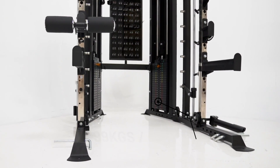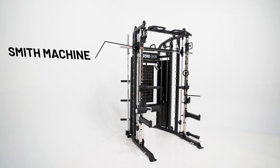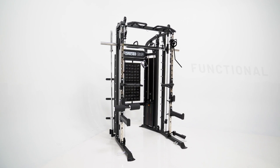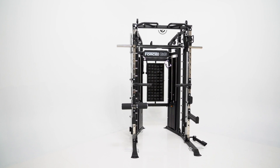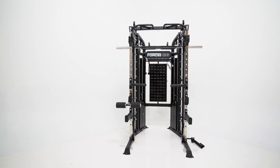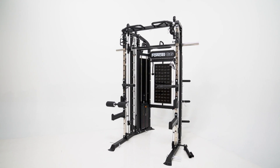Equipped with an enormous dual 99kg weight stack, commercial Smith machine, power rack, functional trainer, dip station, chin-up station, core trainer, suspension trainer and leg press — the G6 really is a complete strength training solution.